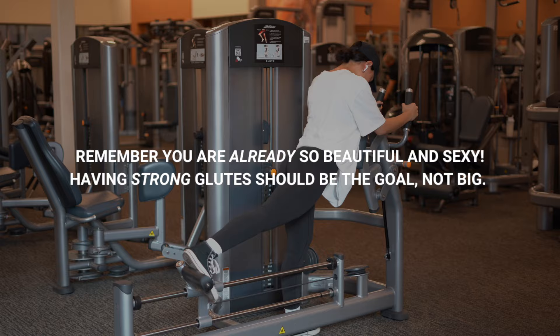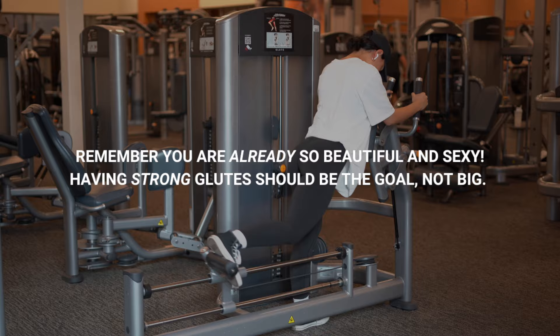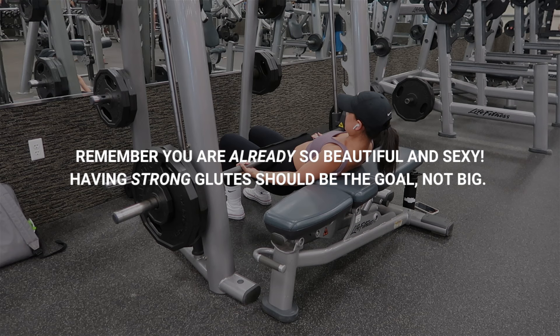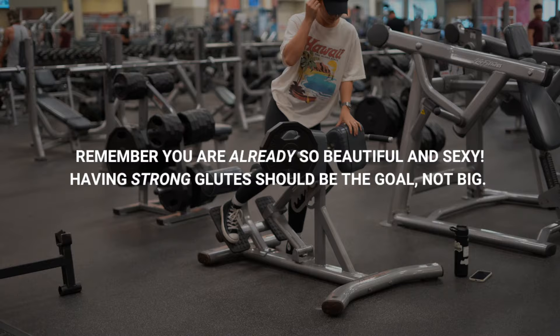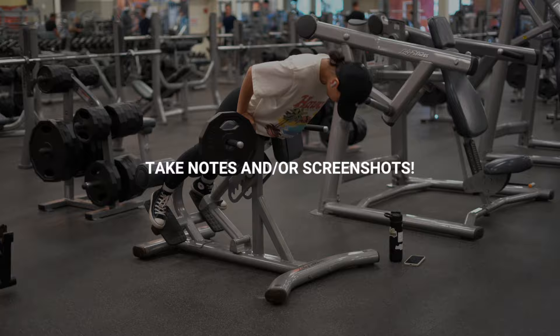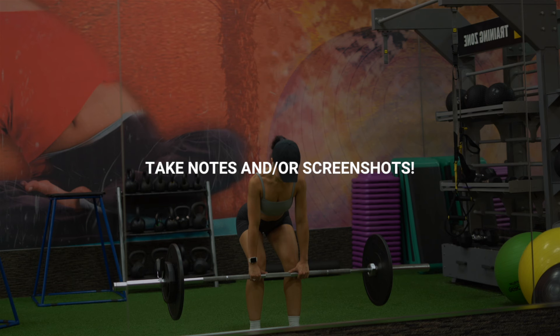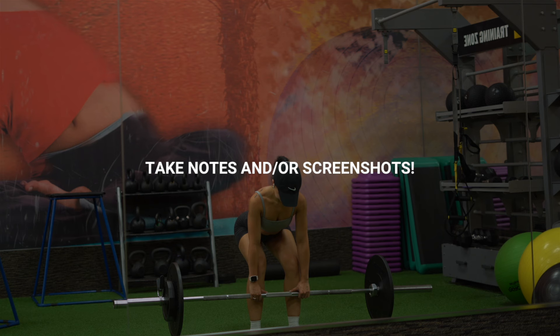I do these videos simply to educate you and to empower you to train your glutes, because having strong glutes is the goal and it is so important for so many different reasons, which I've talked about in other videos. So grab your pen and paper or be near your phone to take screenshots, because this is going to be filled with so much information and you can create the best glute workout that works for you.